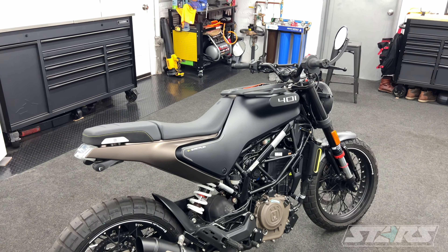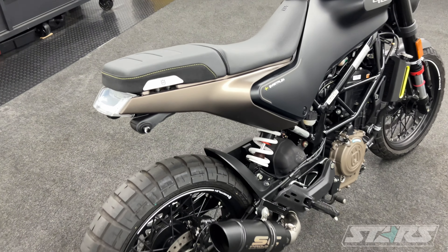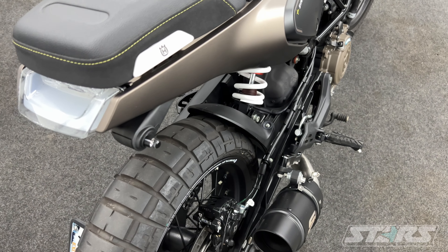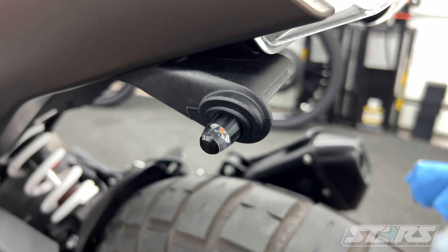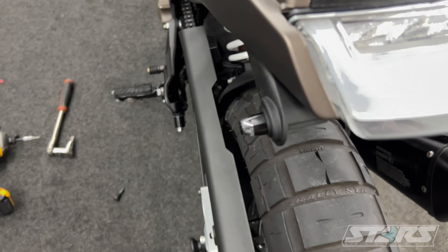I did away with the factory US style turn signals. These are micro LEDs — I'll put a link in the description below. They look fantastic and are actually brighter than the factory lights, so it cleans it up a lot — very minimalistic design.